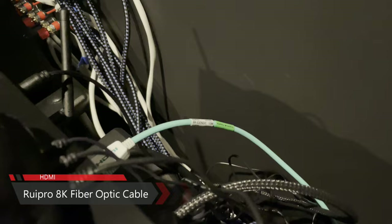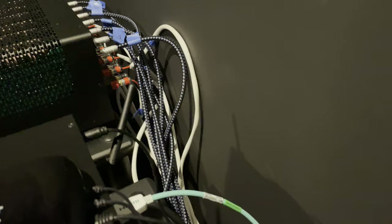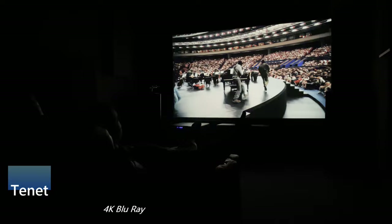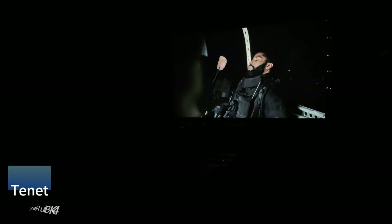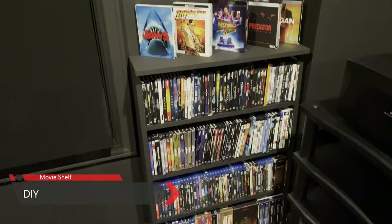The HDMI run from my projector to my receiver is about 33 feet. I went with the 8K cable even though I have no 8K content and none of my gear is 8K compatible, but I figured with that headroom I shouldn't have a problem with 4K signal passing through — and I'm happy to say the Ruipro fiber cables work perfectly, not a single problem.